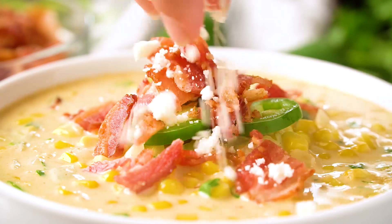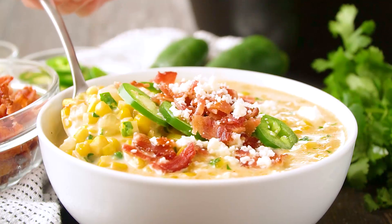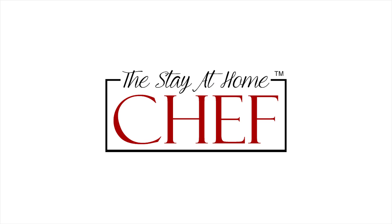Today on The Stay At Home Chef I'm showing you how to make Mexican Street Corn Soup. I'm taking all of the flavors you love from Mexican Street Corn and adding them into a soup that's easy to make and super delicious.